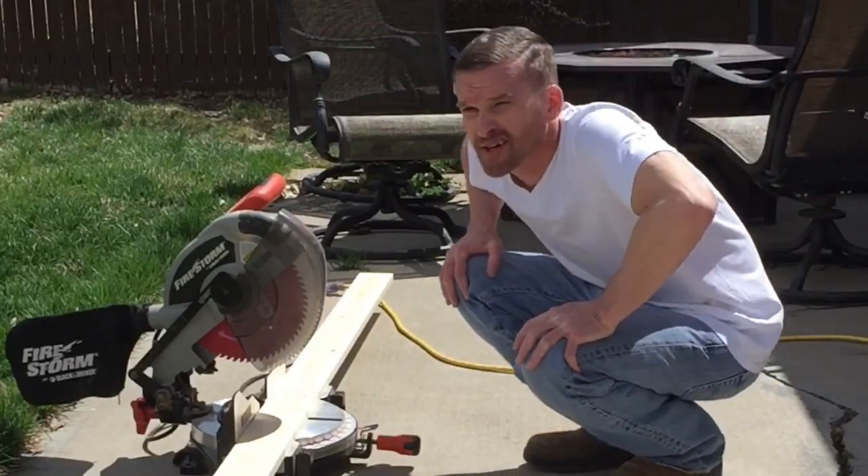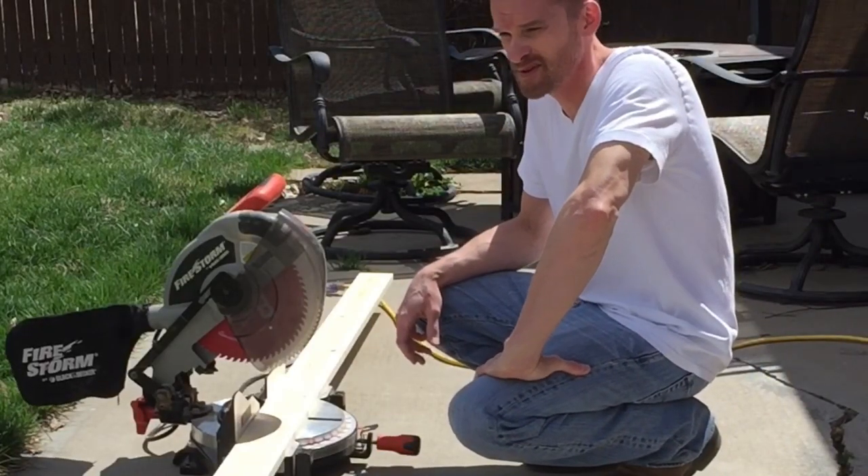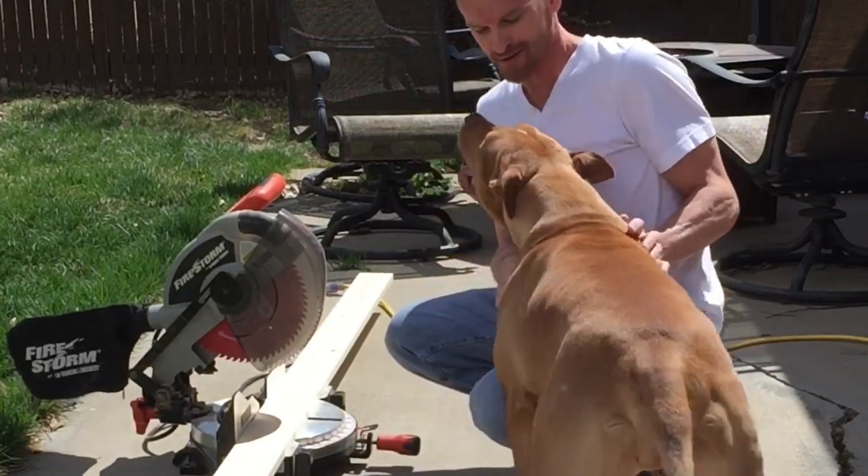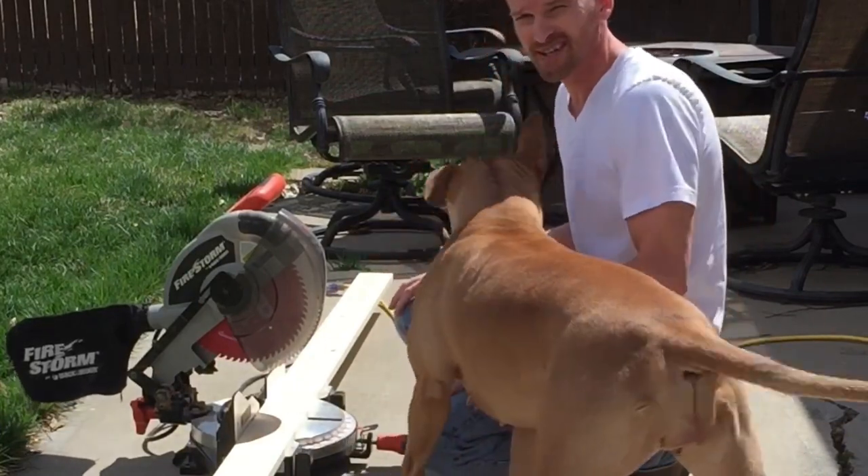I already measured out my cuts. I just need them 48 inches. We got our helper here — she's going to have to stand back though. So let's go ahead and get to it.